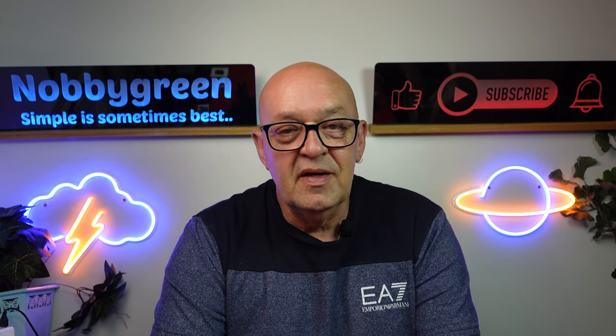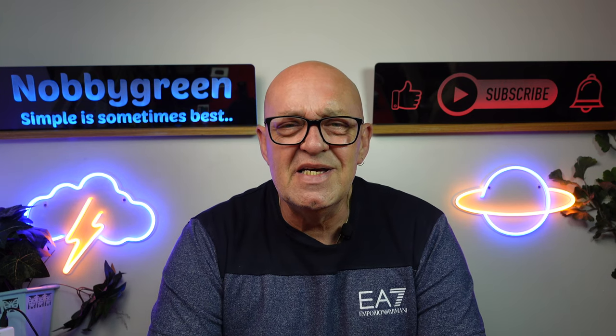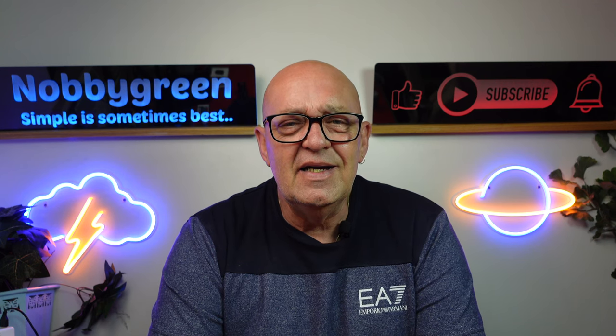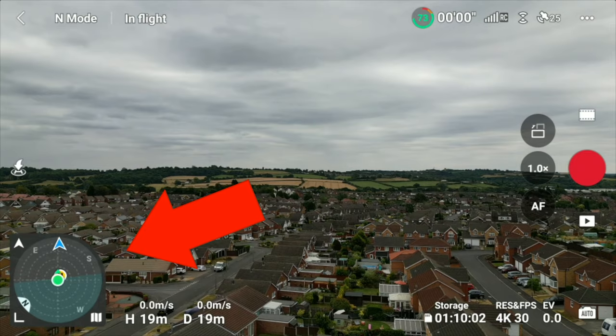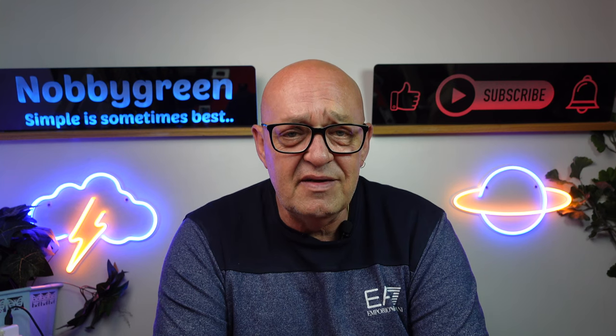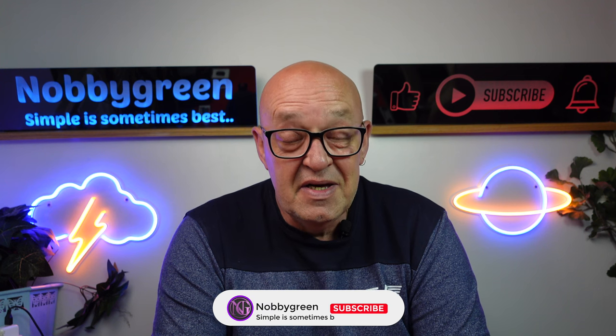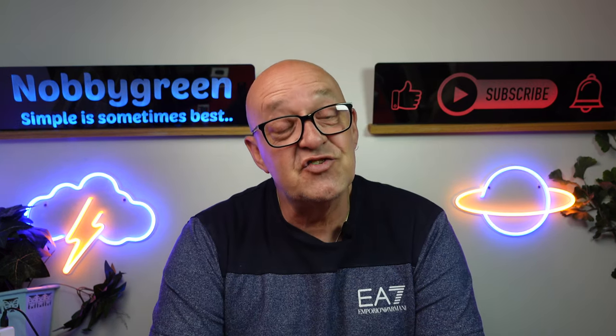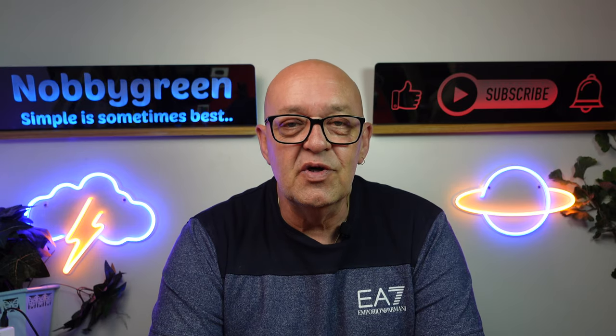Hello, welcome once again to the channel. Good news — DJI have released a new firmware for the new DJI RC, and they've issued a fix for the compass. If you enjoy Mini 3 content, Mini 2, A2S, or any drones really, consider subscribing and hitting the bell. Let's get straight into the video and show you what it's all about.